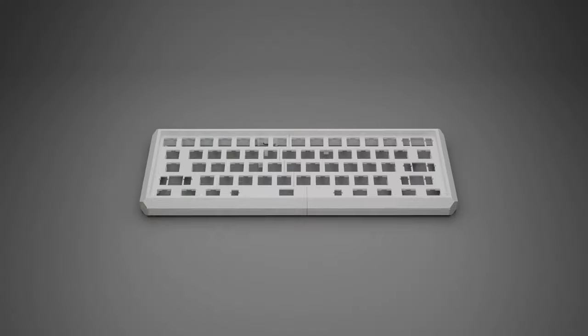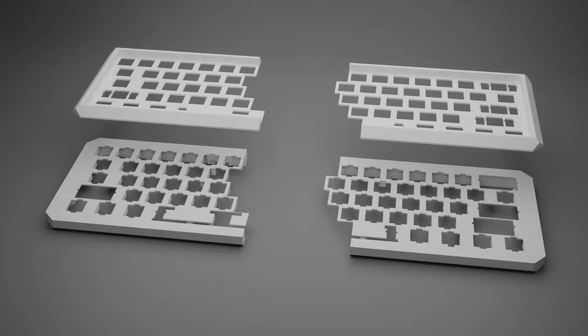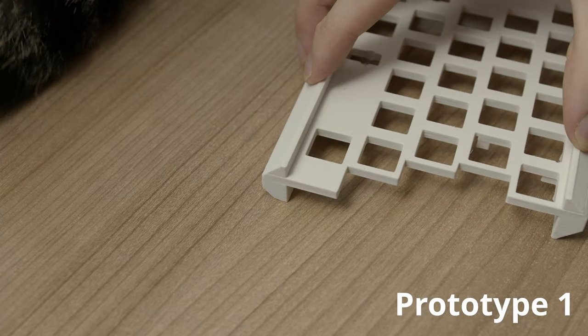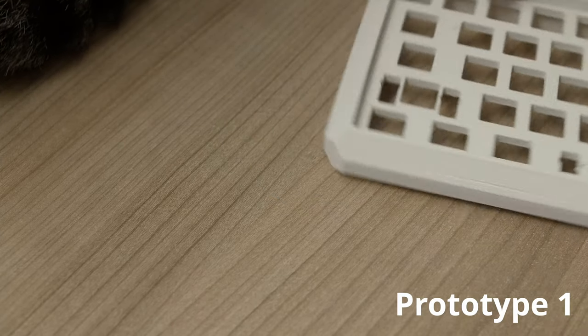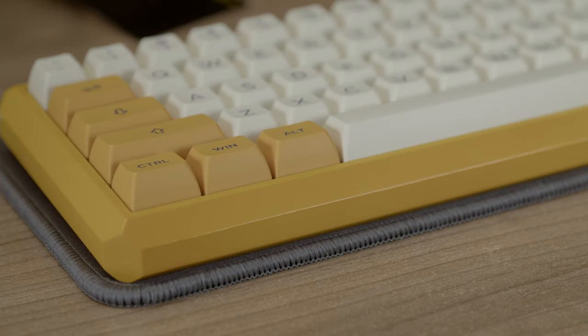The case is 3D printed in 4 parts. These took about 14 hours to print and were then glued together with simple superglue. After some sanding and filling it with woodfill, I then spray painted it with the matching yellow for the keycap set I ordered, which is the Akko yellow and purple set inspired by the LA Lakers colors. I really like this set, but it was also the only yellow set that looked quite decent and was in stock.